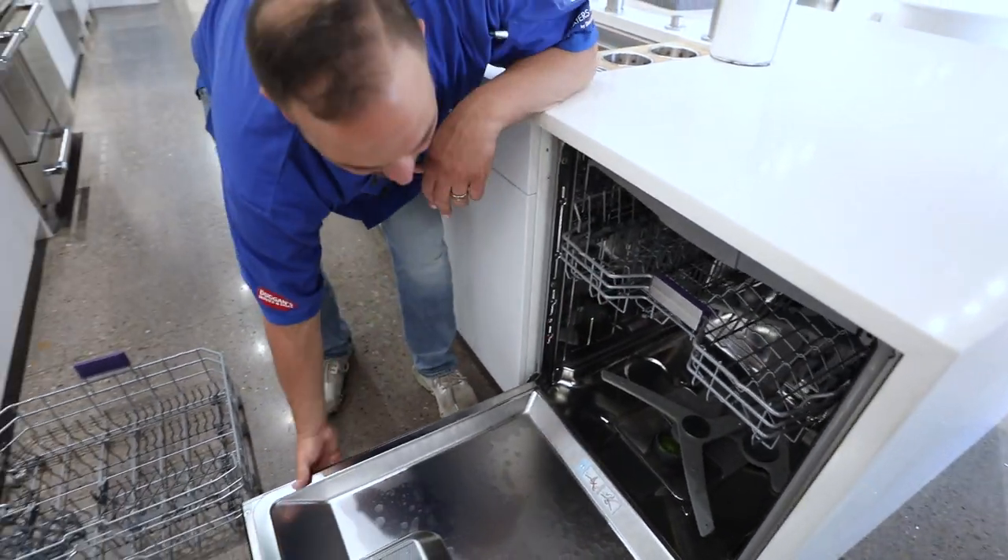All right, let's close that up. This really rounds out the overall overview of your Beko dishwasher and some of the fit and finishing features. Hope you guys enjoy this and happy clean dishes.